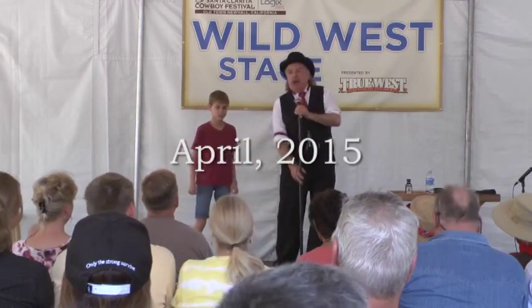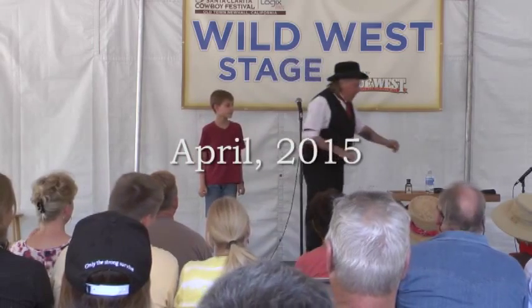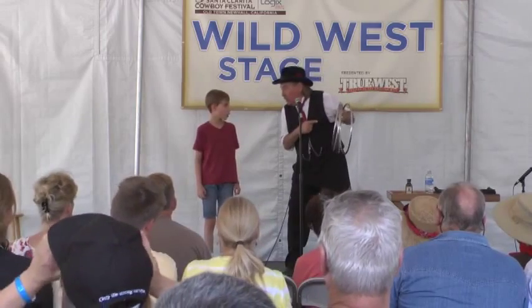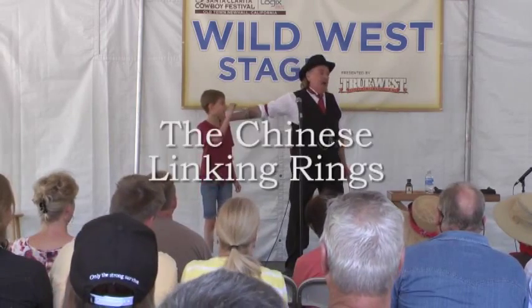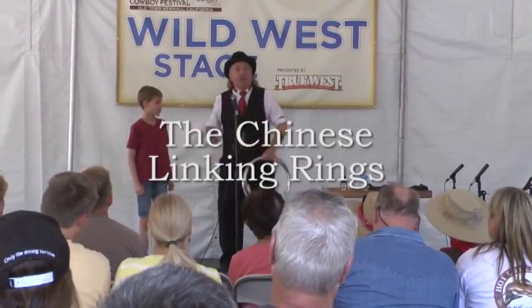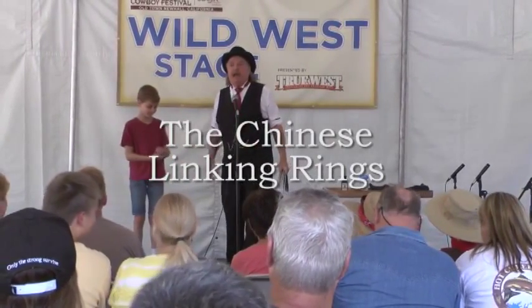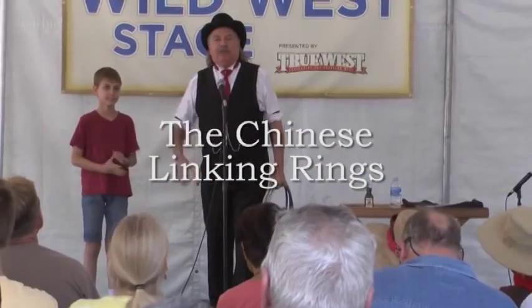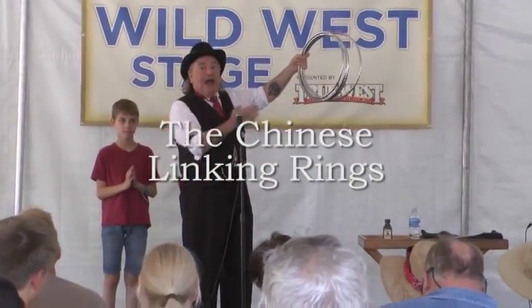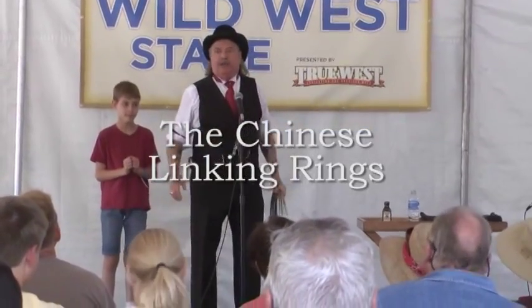Ladies and gentlemen — only with tiny ones, though. Only with tiny ones. This'll be... we'll step it up. We'll step up the game. This young magician, Donovan — the dynamic is I'm going to teach him how to do the linking rings. Over 2,000 years old, the ancient miracle from China, with these big rings. You ready to see this? Yes.